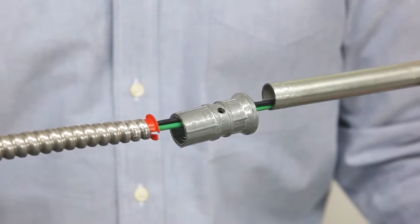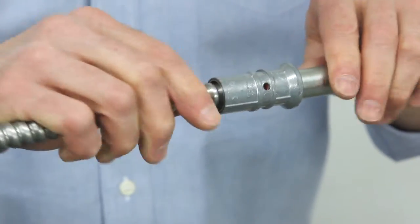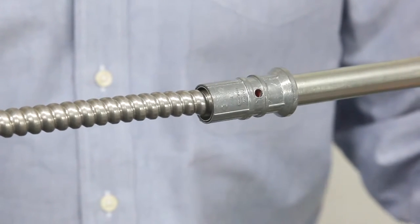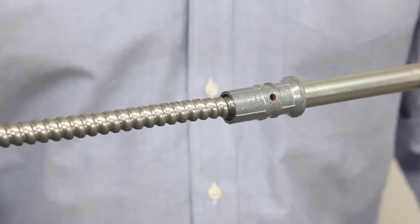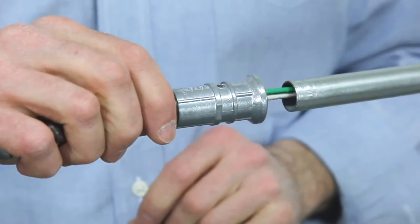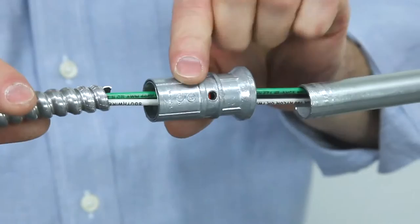To install Bridgeport's 280 SP-MV, simply push on to the 1/2-inch EMT, snap in the 3/8 FMC, or 14.2 to 10.3 MC. The sight window shows the proper installation of the anti-short. If you need to get back into the system, simply unscrew off the EMT and unscrew off the Greenfield or MC cable.